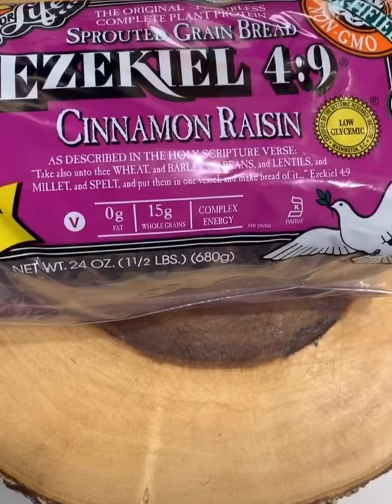I use Ezekiel bread, cinnamon raisin. It's very healthy bread, and it's vegan. You gotta toast it some type of way, though. If not, baby, that tastes like cardboard with raisins.